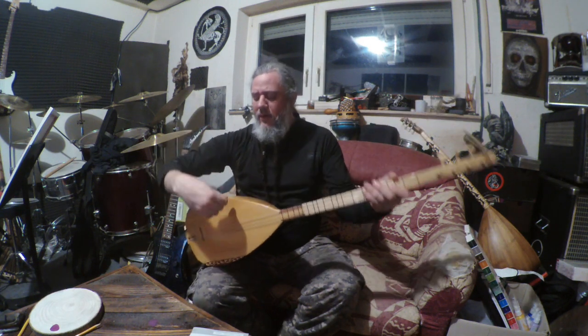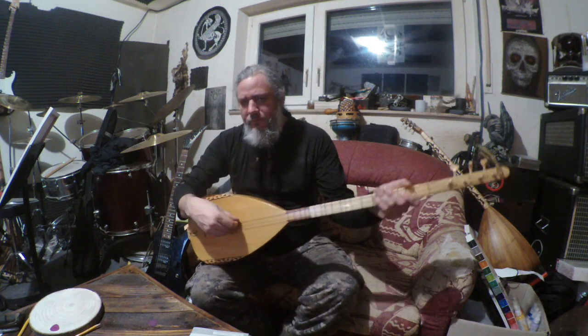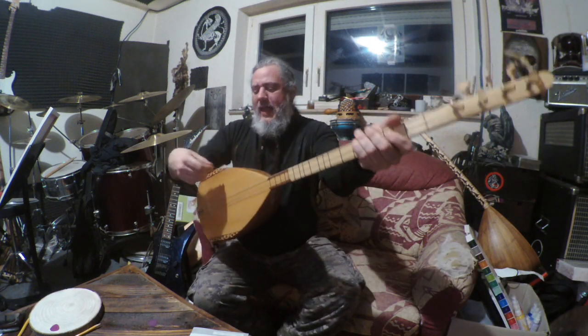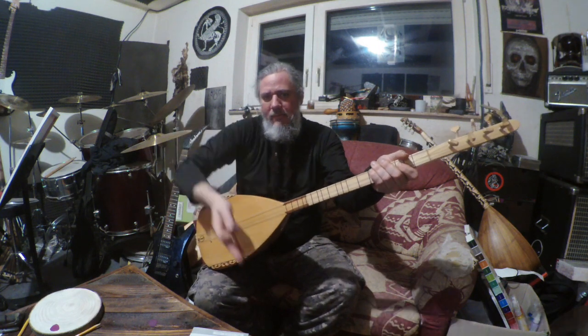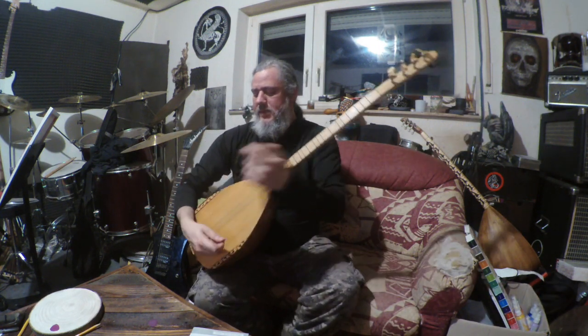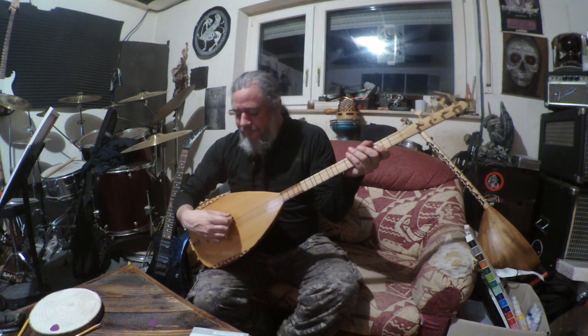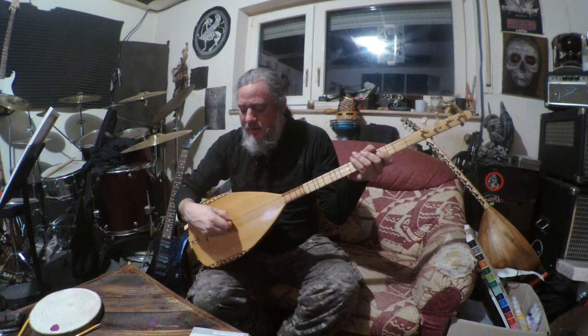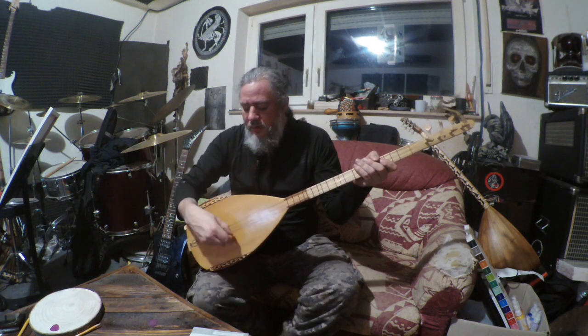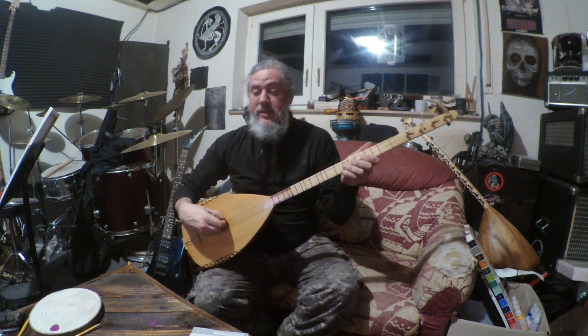Also, the angle matters. You don't want to hold it flat — parallel with the strings. You want to angle it about 45 degrees so it's kind of slicing through the strings. It's not just moving straight up and down; it's rotating so there's less pick resistance against the strings.